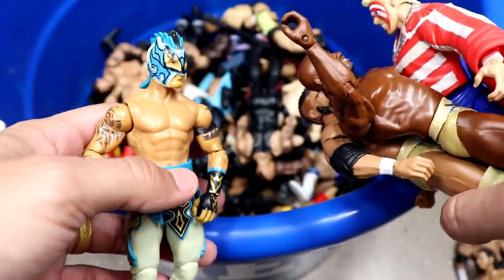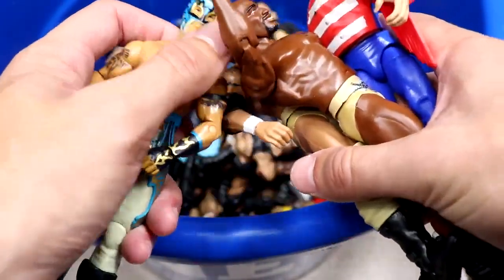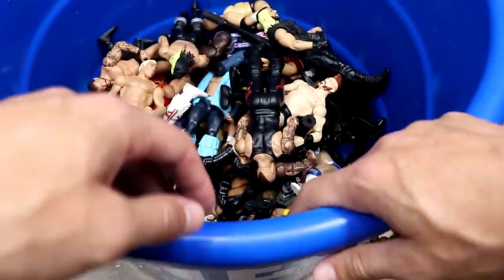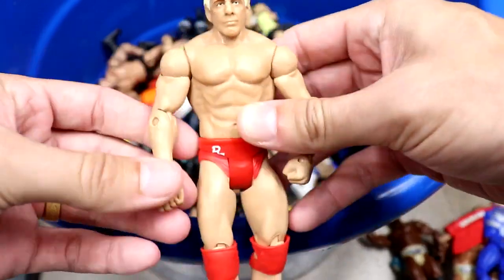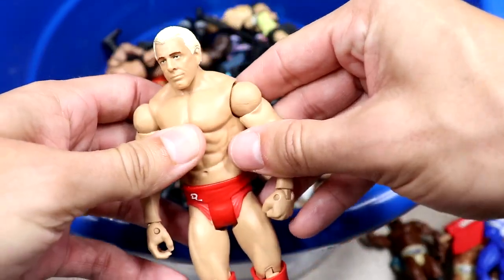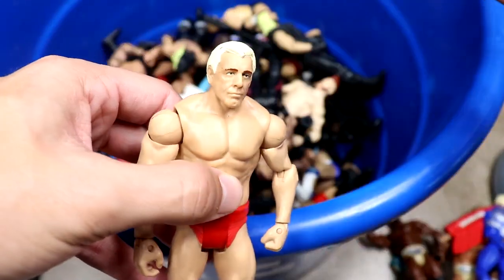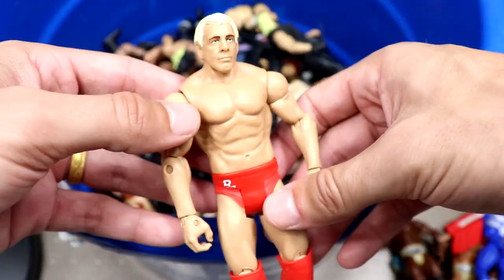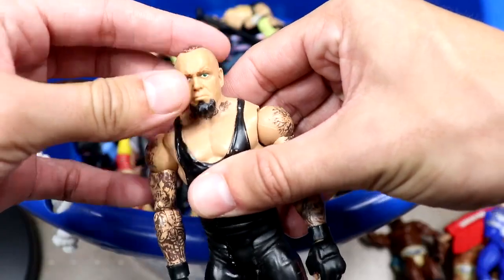This Kalisto basic was also hitting around the same time — a pretty good basic. I miss good basics, you don't get them anymore. Speaking of good basics, we have a Rick Flair Evolution era basic — kind of a Ruthless Aggression style — with a great looking head sculpt. Fantastic for an older basic.